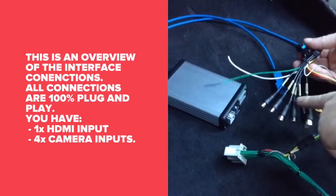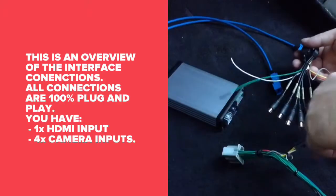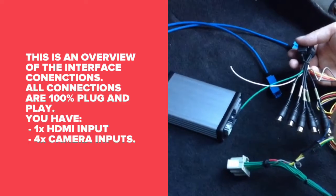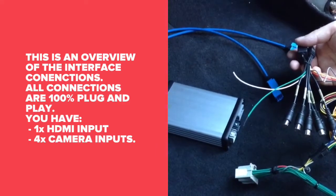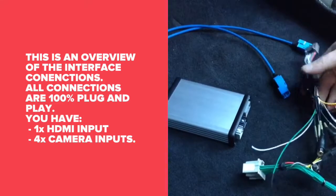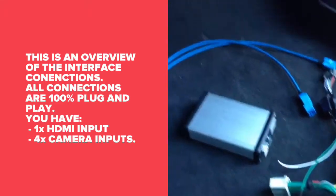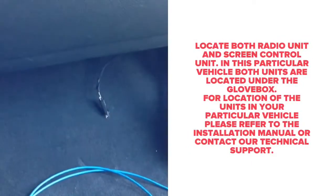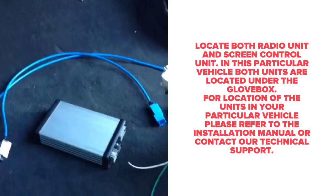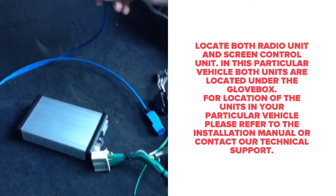The RCAs include camera inputs and an audio output into the auxiliary of the car, so you can hear audio from your HDMI, CarPlay, Android Auto, or navigation. We will then proceed to the rest of the installation. Locate the screen control unit and the radio control unit — this is where the interface will connect.